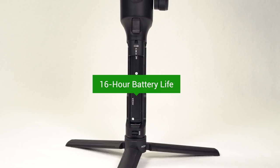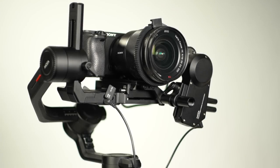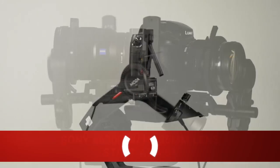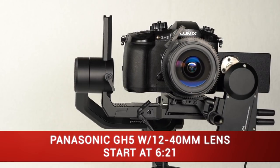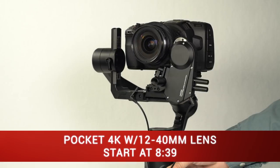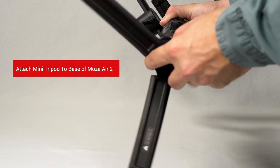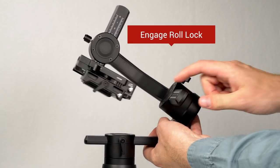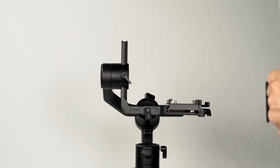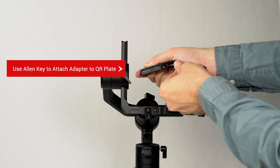With a full charge, the Moza Air 2 can film from daybreak to sunset. In this video, we will balance four different cameras. To help assist with balancing, attach the mini tripod to the Moza Air 2 and engage the roll lock. We will also be installing the optional eye focus, which can control lens focus and lens zoom. Use the allen key to attach the support rod adapter to the memory quick release plate, then screw in the rod hand tight.